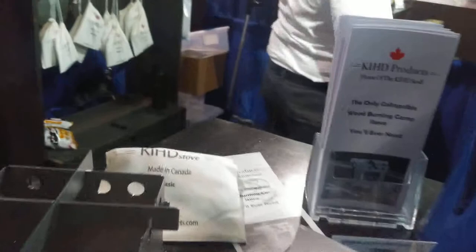It's fantastic. It is, of course, made in Canada — 100% Canadian product.